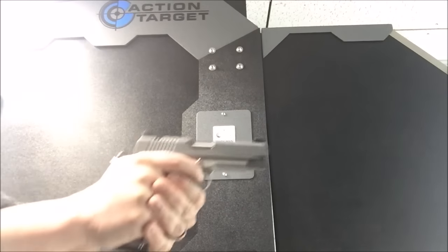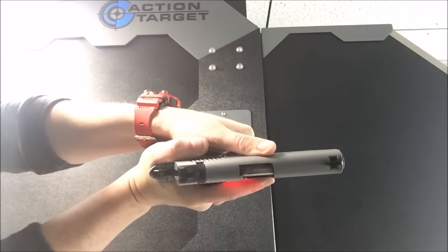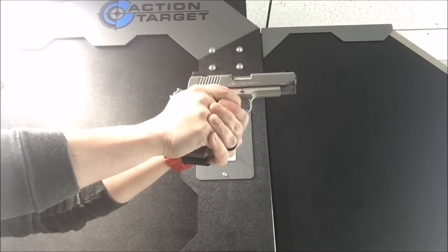This gun — actually, I want to show you guys something. It's actually fairly easy to induce a malfunction. So what I'm going to do, I'm going to press my thumb pretty hard into the slide.